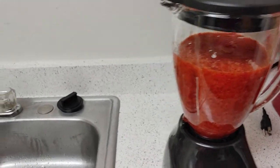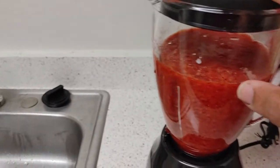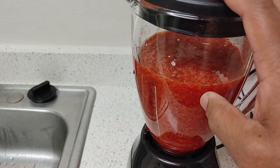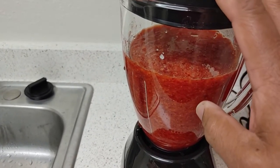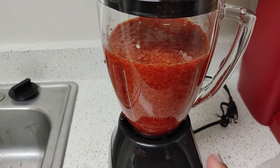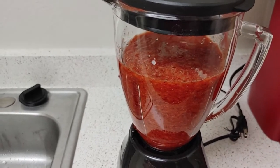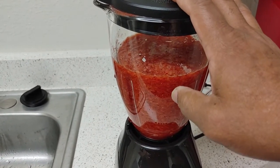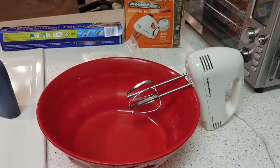All right, that's enough — we're done with the blending. Now pour the strawberry sauce into a bowl and refrigerate it. Once your cake is done, you can pour it over the top. We're finished with this part, so stay tuned — when I come back we're going to start making the cake, which will be easy since it's a box cake.